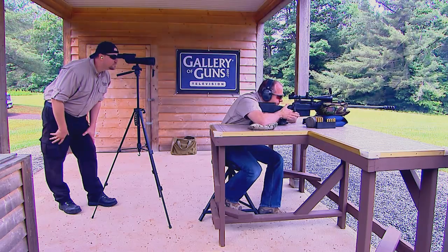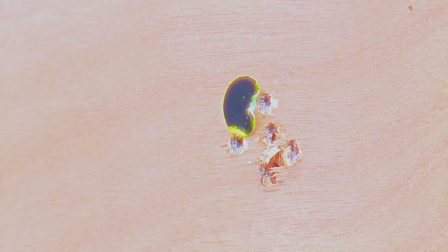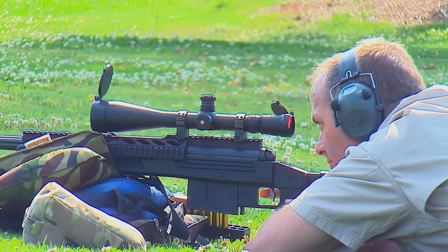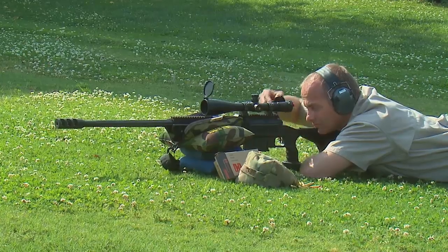And we saw that yesterday. We took this thing out of the box, put the scope on it, went down to the 100-yard range, and put five rounds in less than half an inch at 100 yards. That is exceptional accuracy — not something I would ever expect from a rifle straight out of the box. Then we took it out to about 470 yards and banged the gong. In fact, I think every shot you fired hit that gong, and it was a nice tight little cluster — exceptional accuracy from the rifle, no doubt about it.